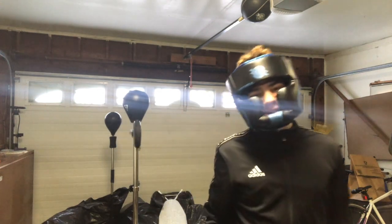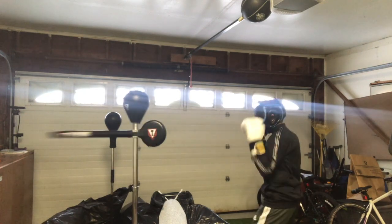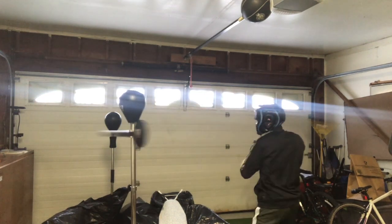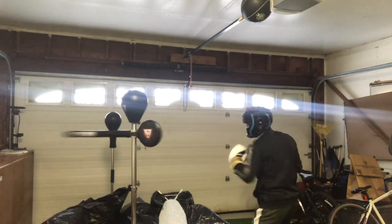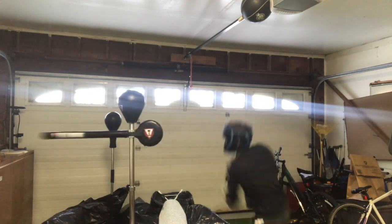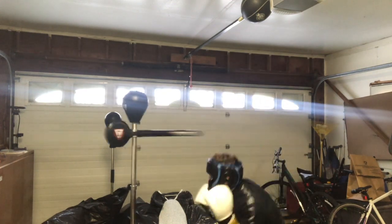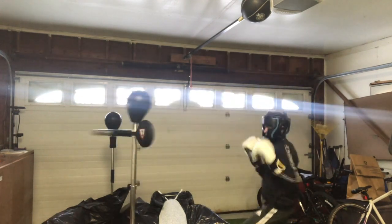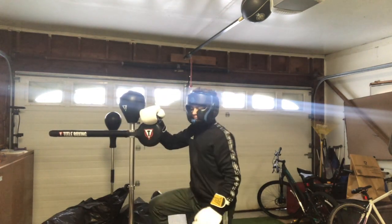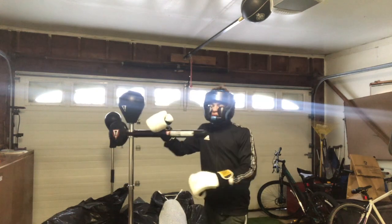You know when you hit it good because it makes that snapping sound — I don't know if you can hear it. Also, you can't really hit the end counterweight piece. When I first got the bag I thought you could hit it, but when you do it's really wobbly and weird. It doesn't really help, so I wouldn't advise hitting that little end piece.